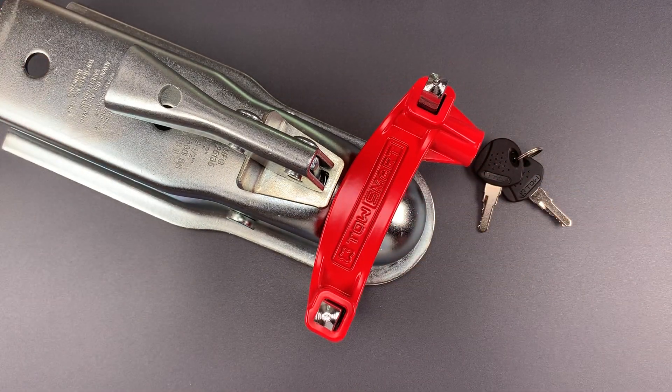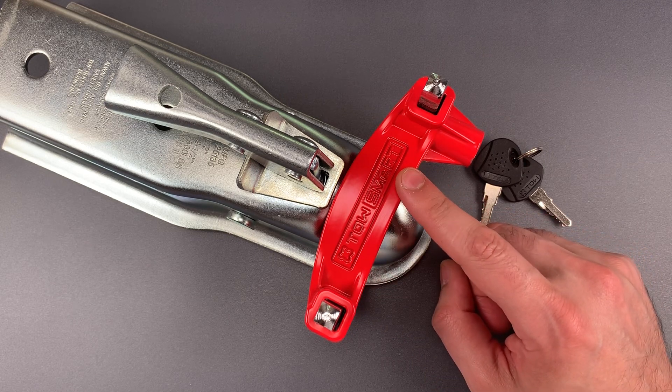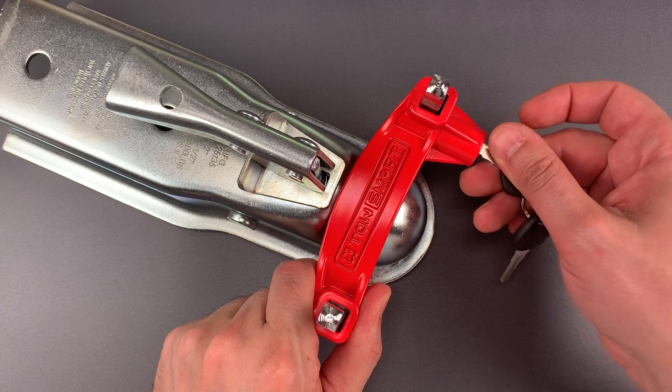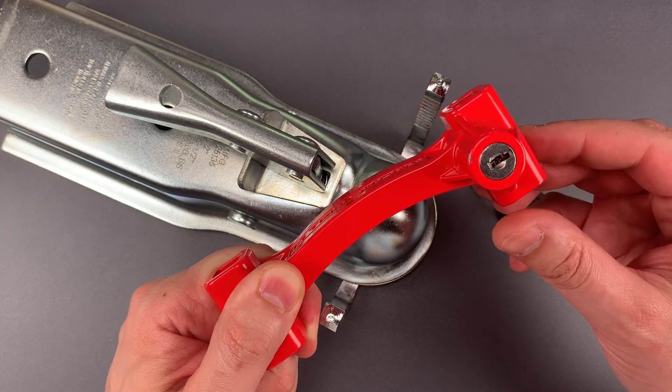Upon examination, I found three significant problems with the product that I'll list from least to most severe. First, this red portion seems to be made of cast zinc, which can be very brittle and also easy to melt with a normal plumbing torch. Second, the core that holds everything in place is a cheap wafer design, and they tend to be very easy to defeat using a low-skill raking attack.